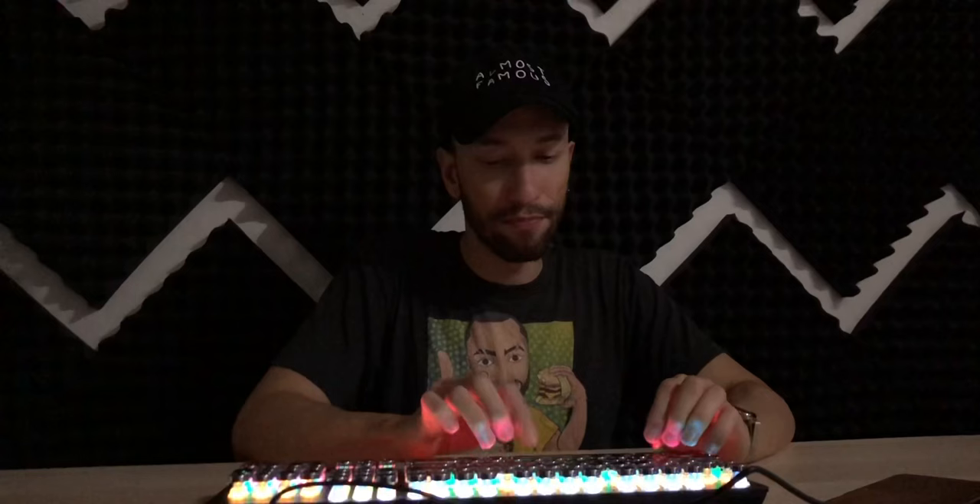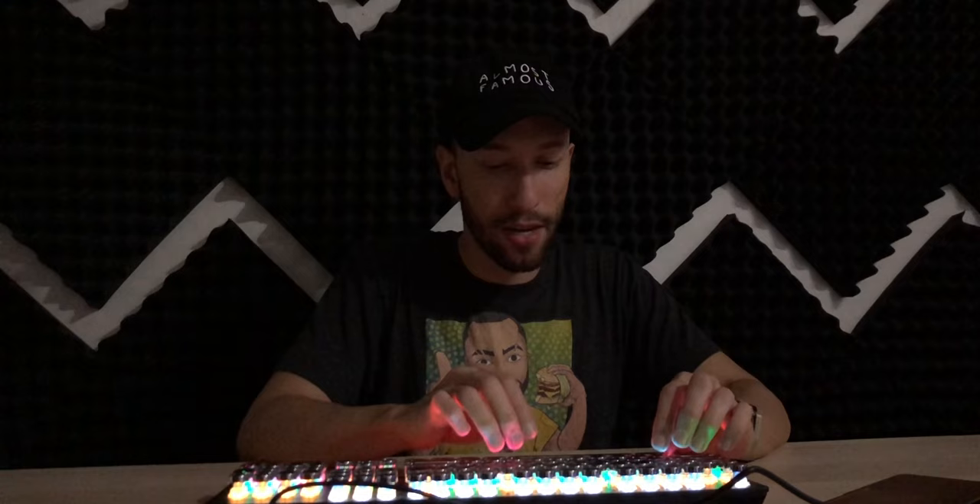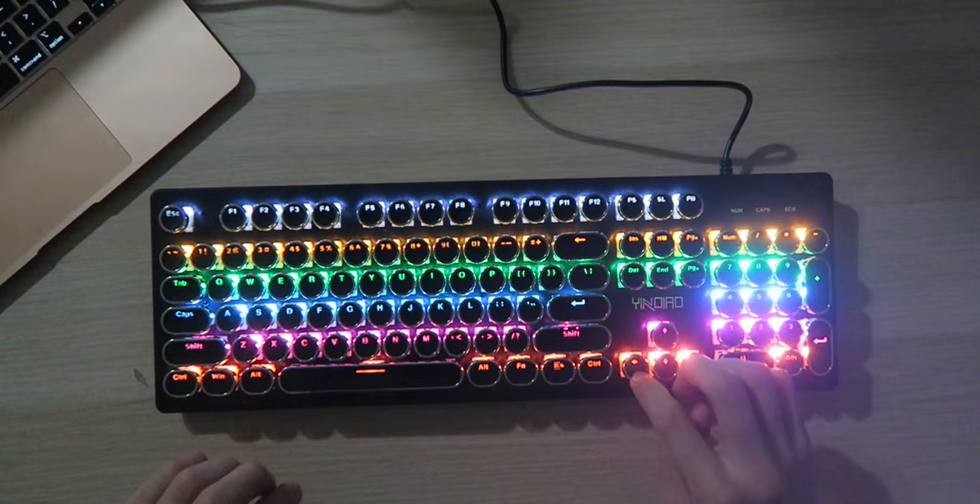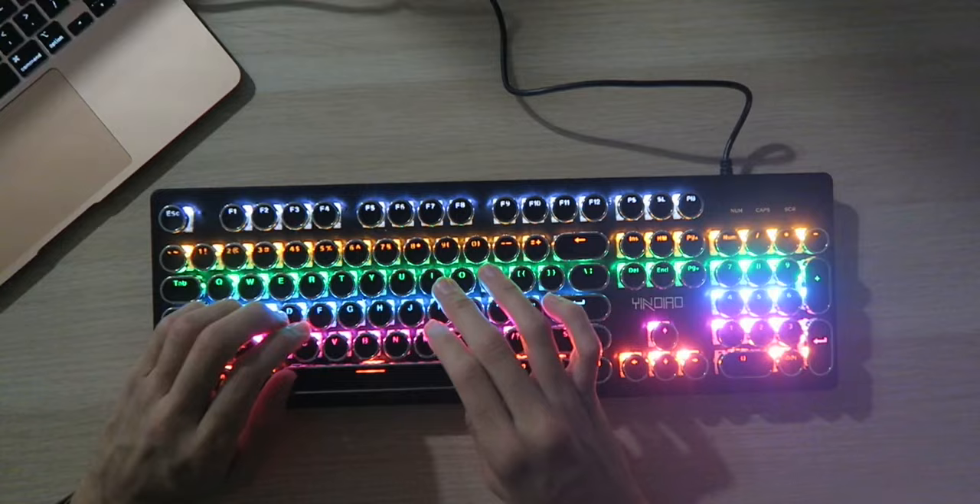It's probably great for typing, just like a typewriter. I type like a monkey, so don't judge me, but it works. All the letters are definitely there, no misstrokes — very responsive, very quick, everything working as expected. I'm really digging this keyboard. It's very functional, very clicky, and it looks amazing.